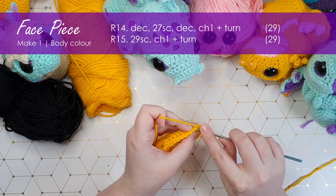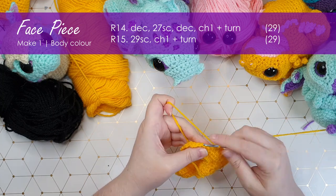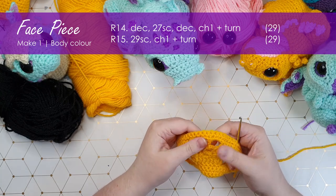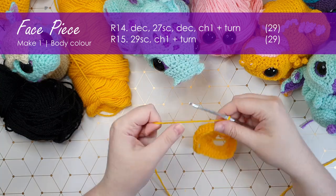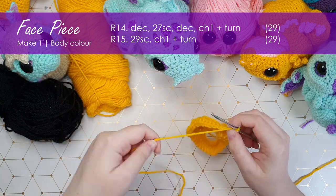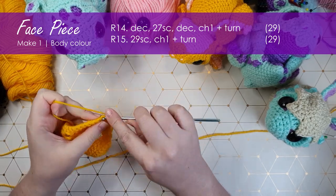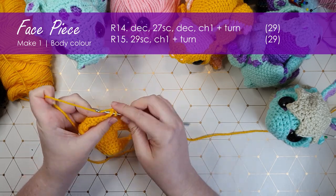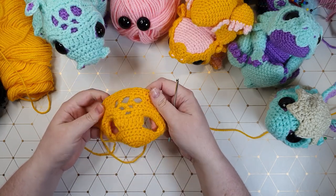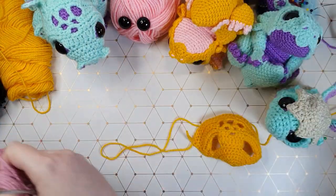Start with a decrease, then work twenty-seven single crochet across, and end with another decrease. So that is most of our face, including these lovely little scaly patches on top of his head. We've got one more row to work along the back of the head and then we're going to do his little tentacly fronds. Chain one and turn, and we're going to work a row of twenty-nine single crochet across the back. I'm not finishing off because we just need to make two little bobbles for his central antenna.